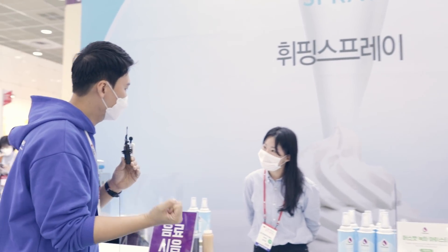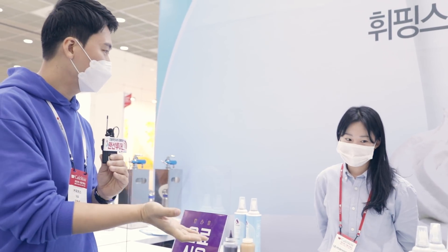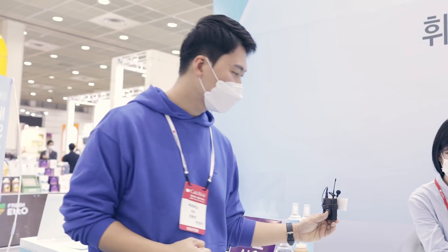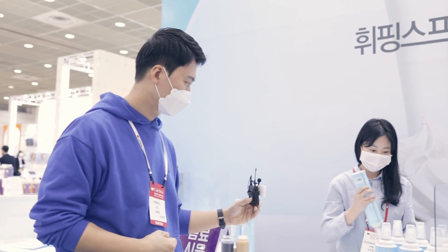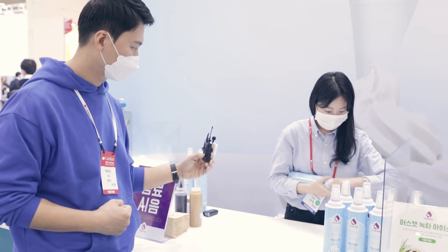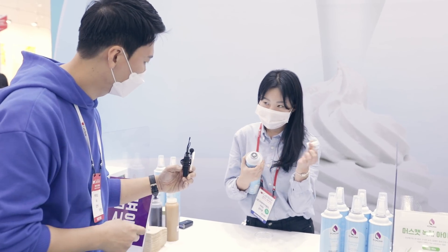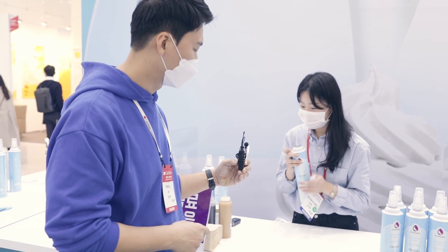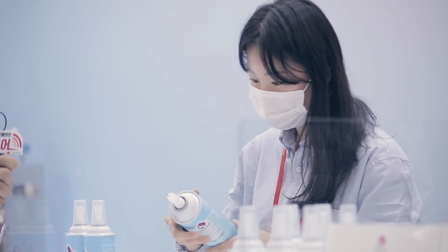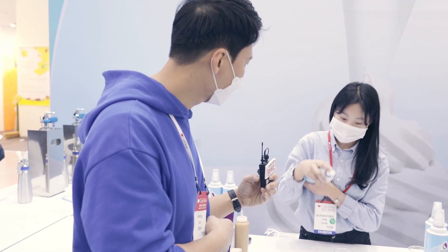이제 카페에서 소형 휘핑기를 사용할 수가 없잖아요. 그래서 이제 많이들 이렇게 간편하게 휘핑 스프레이를 많이들 사용을 하시는데, 이거 한번 볼 수 있을까요? 사용은 그냥 이렇게 눌러서 사용하는 거예요. 저희가 이게 노즐이 분리가 되거든요. 그래서 위생적으로 이렇게 세척이 가능하고, 이렇게 세척이 되는 점이 굉장히 좋습니다. 그리고 이렇게 옆으로 밀어가지고 사용을 하고 있어요.